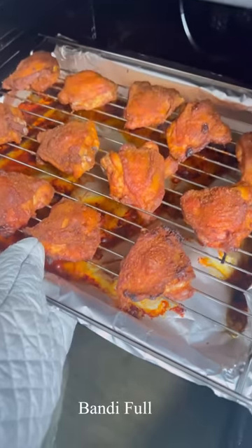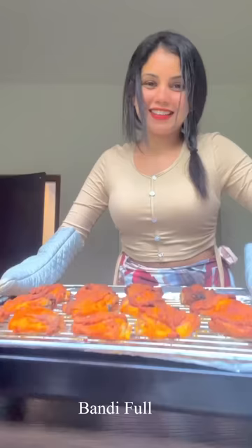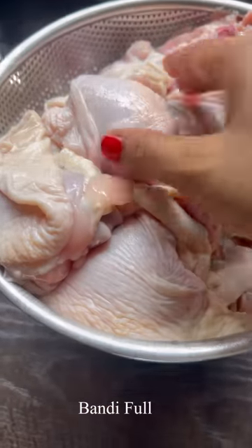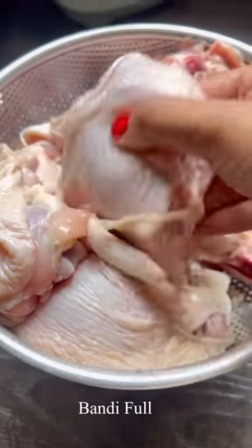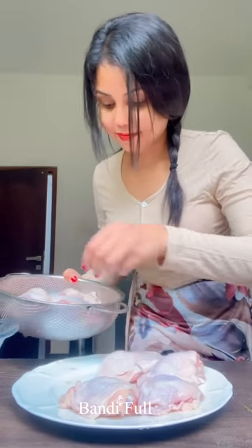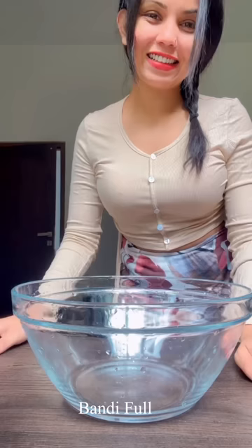Hi! We are going to eat chicken bake. It's not as much as chicken bake. You can eat chicken thighs, chicken legs and wings. You can eat chicken and fish. Let's mix it up with a good blend.